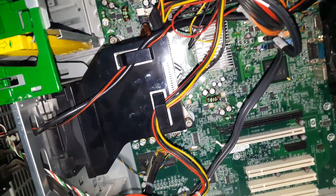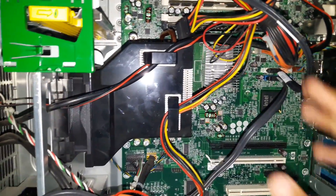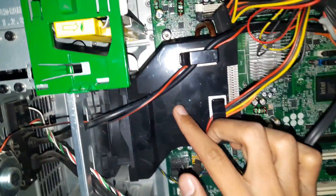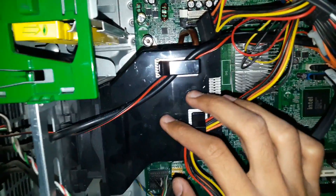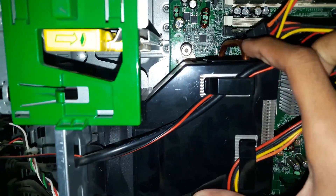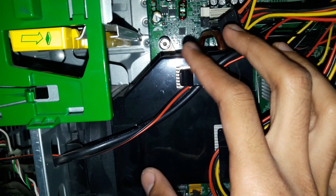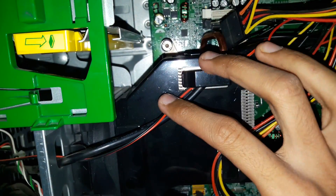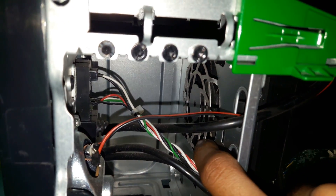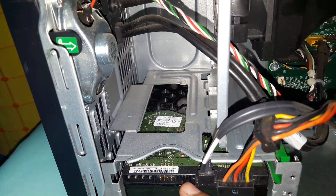Here we have the inside view of the refurbished HP PC. As you can see it is a little bit messy due to the wires and SATA cables. This is the CPU cooler — not a stock fan — with a huge heatsink and copper tubing which absorbs the heat and allows it to flow out from the CPU. The CPU cooler fan is fitted at the end of it, and this is the Western Digital 250 GB hard disk drive.